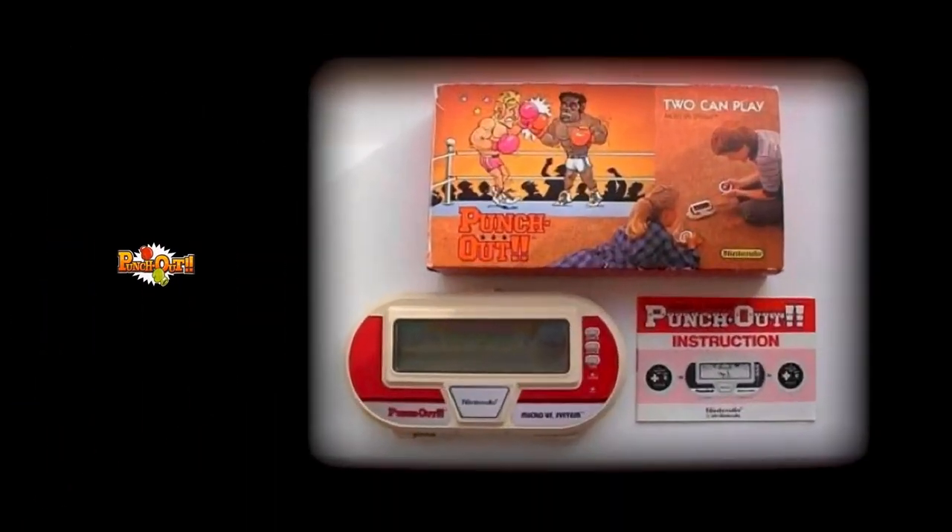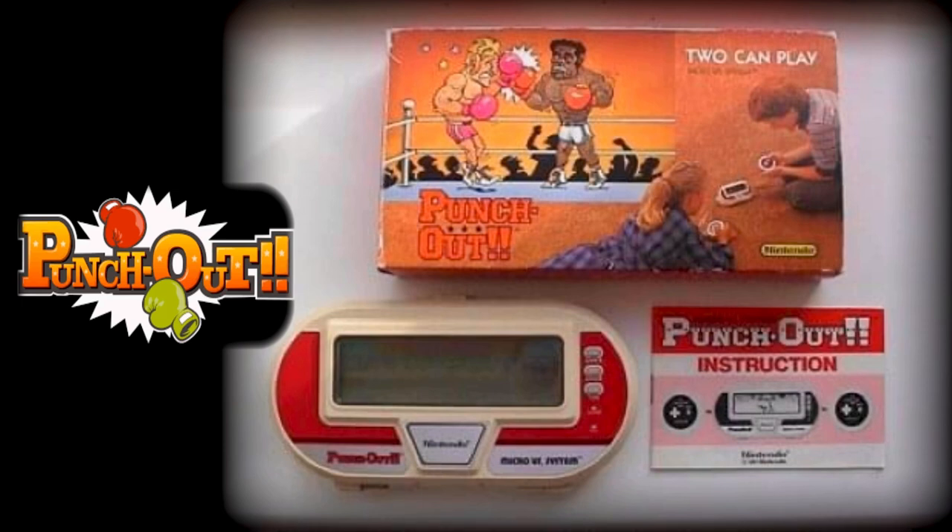As previously mentioned, Nintendo of America renamed their units Punch-Out, after the highly successful arcade game of the same name. They also adapted the box art to make it more appealing to the North American market.